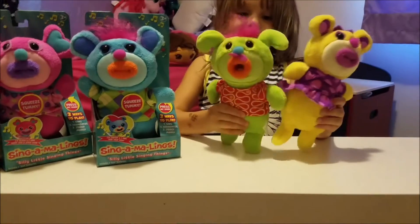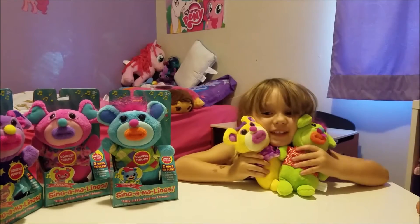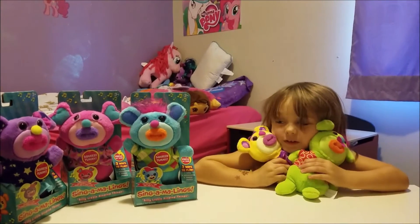And that's me. Bye cinnamalines. I hope you liked our cinnamalines video. See you later.